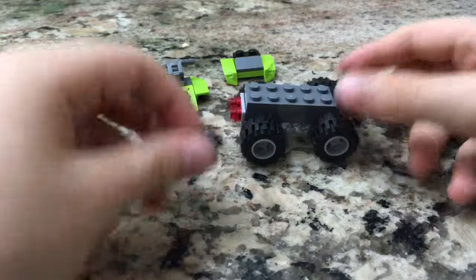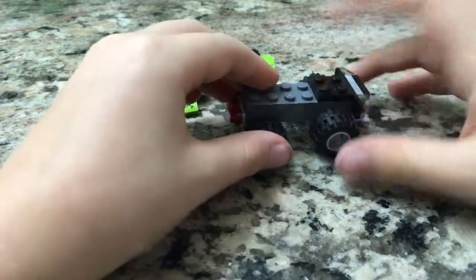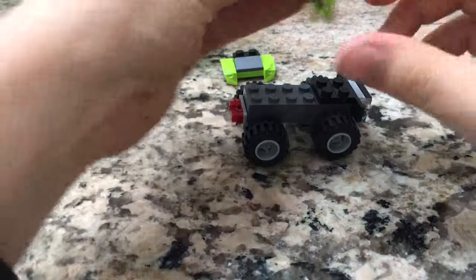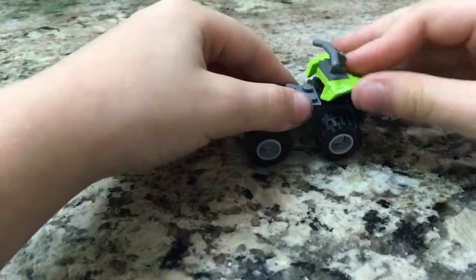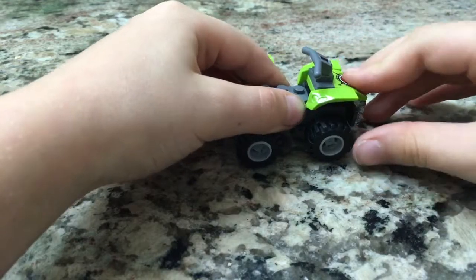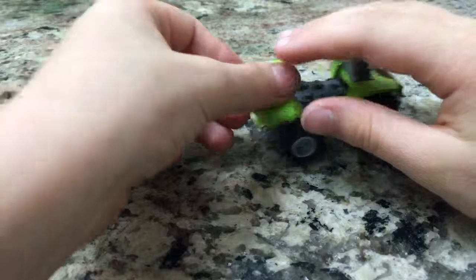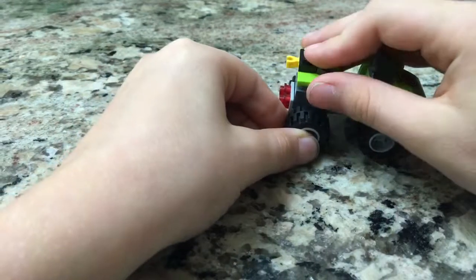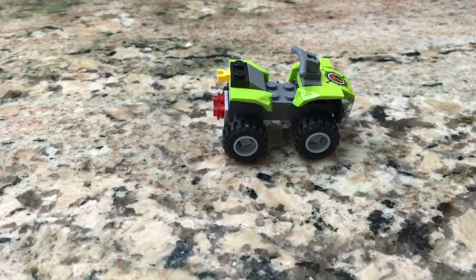Take this black piece and put it right here. Now take the front and put it on. Now take the back and put it on the back. There you have it!